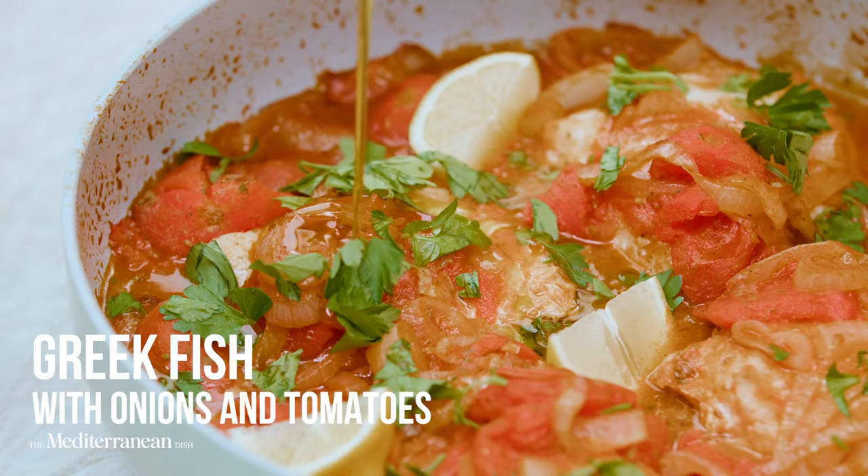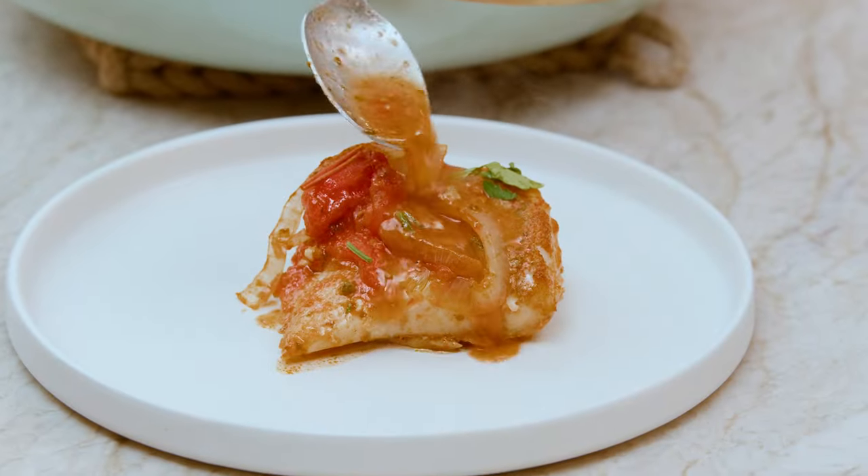Time to give your fish dinner a Greek makeover. We're gonna make a baked Greek fish with lots of onions and tomatoes.